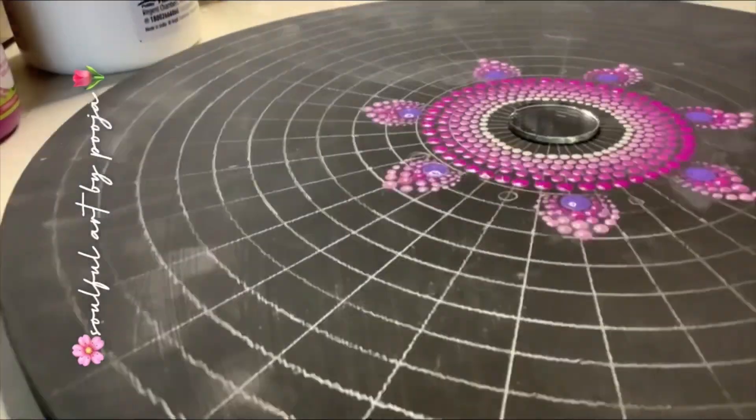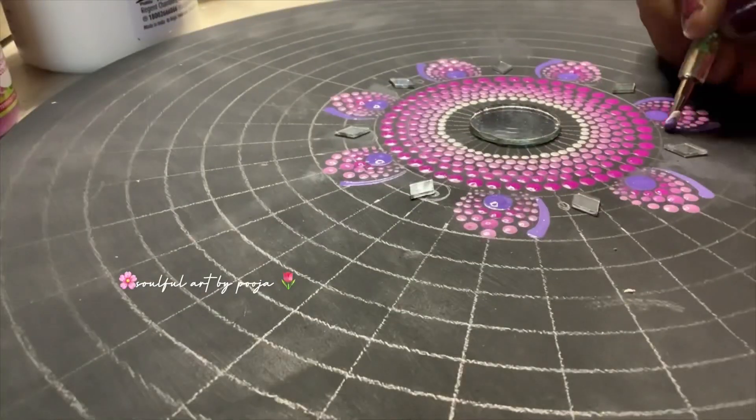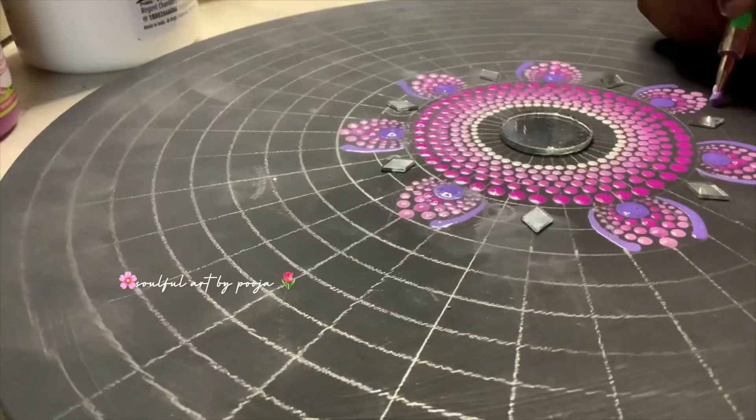If you want to take a dot mandala workshop, that is also available and you can learn this artwork.